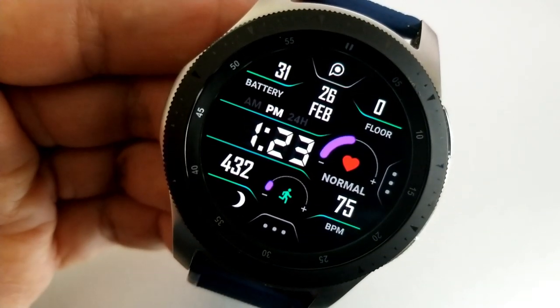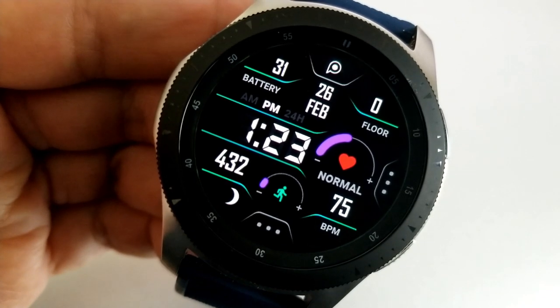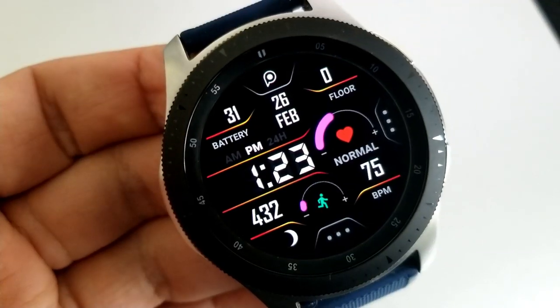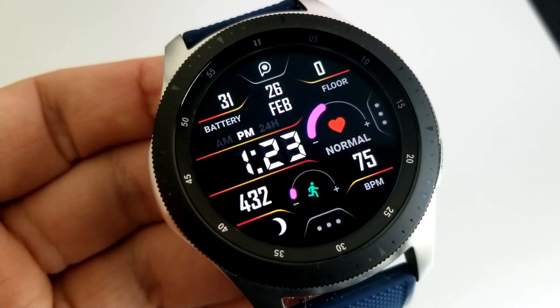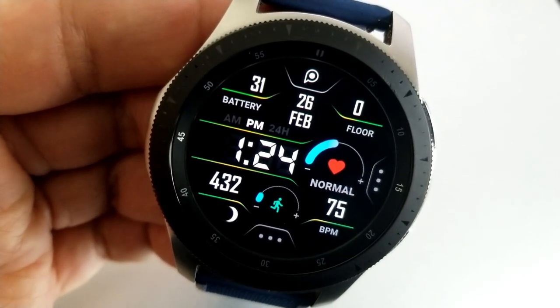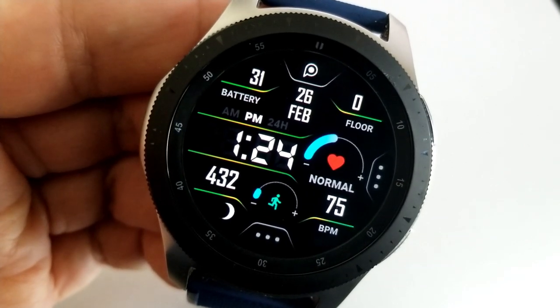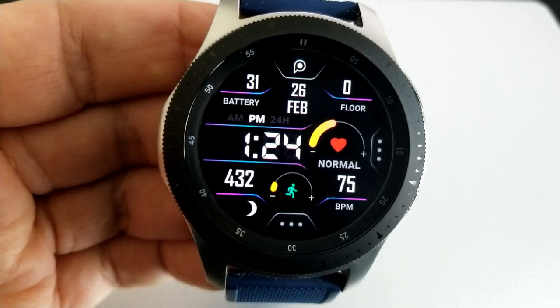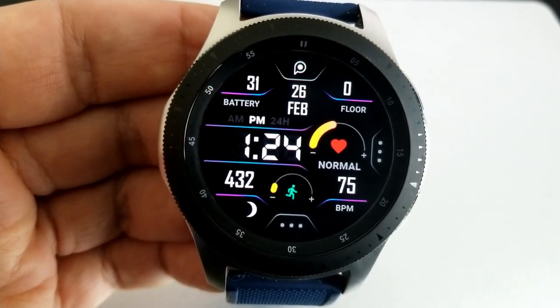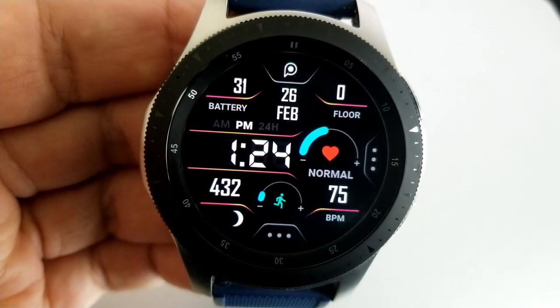Besides those activity features, you also have your total step count shown at the bottom left, floors climbed at the top right, battery remaining on the opposite side to the left, and the date shown in between those last two features. You also get eight app shortcuts pre-loaded on this face, the current moon phase at the bottom, and another clean and simple AOD mode.